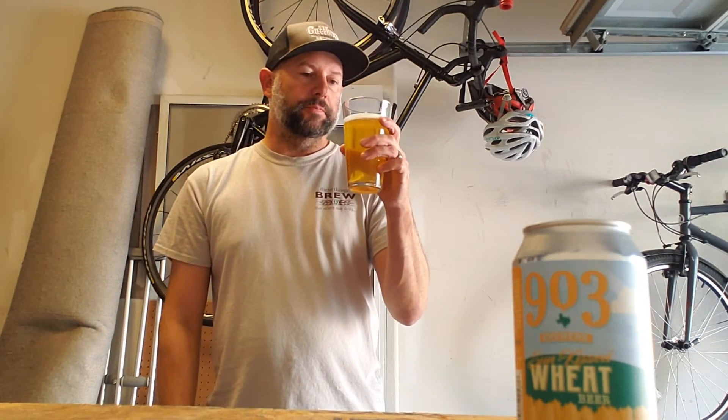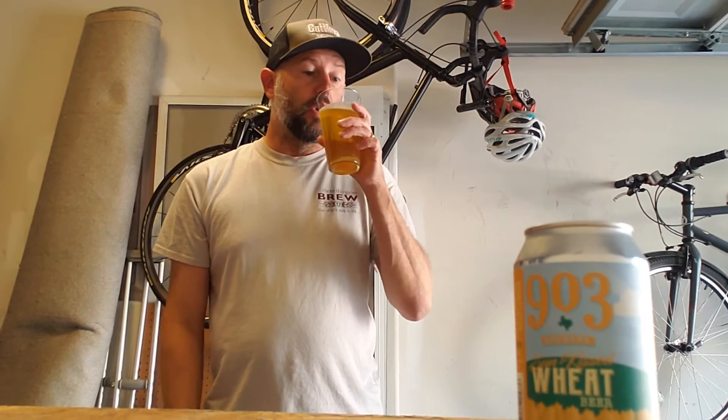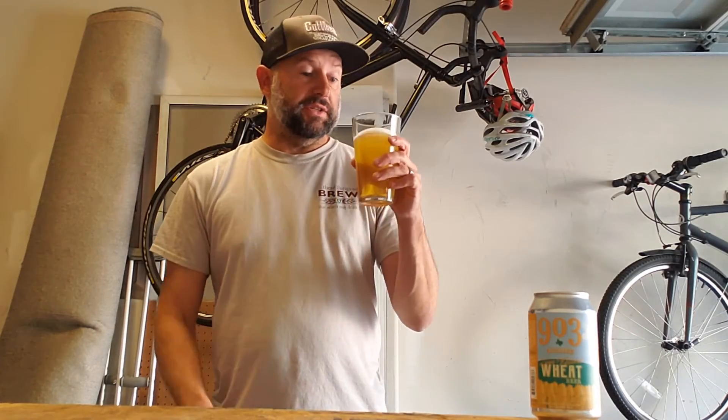It's got a spice taste to it — spicy on my tongue. It tastes sweet, weedy, and bready. Really light and refreshing. Really good aftertaste. I can taste that sweetness all the way through. It's pretty clean and crisp. Yeah, there's a lot of spiciness to this.